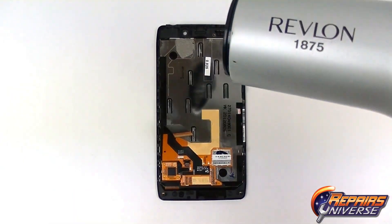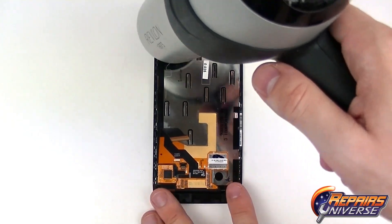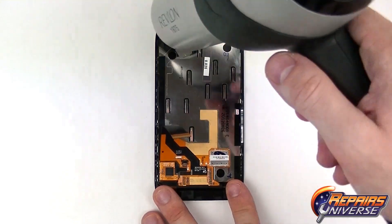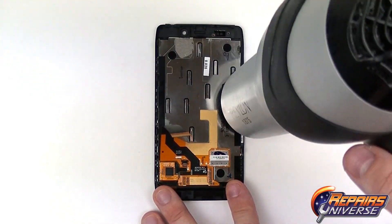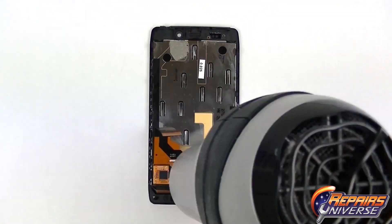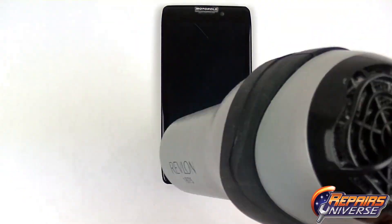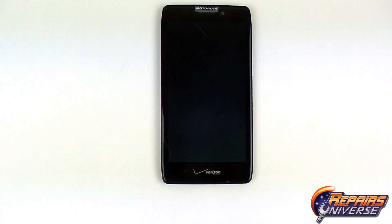Back to the screen assembly — we're going to use our heat gun or hair dryer and begin warming the top of the screen assembly. We're going to use medium heat a couple of inches away from the device. This is just going to help release the adhesive and make it much more malleable so we can use our pry tool to gently lift the screen assembly out. We're also going to focus a little heat on the flex cables and the front. It should take about 45 seconds to thoroughly heat the device.